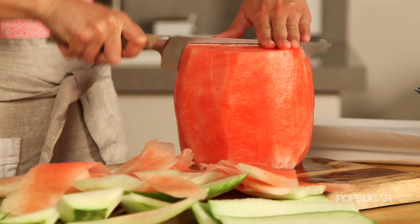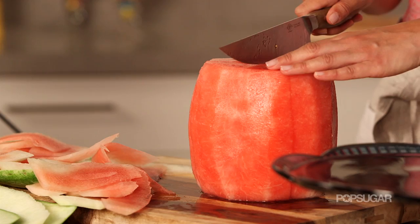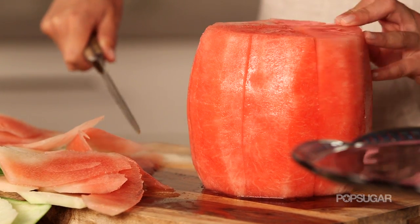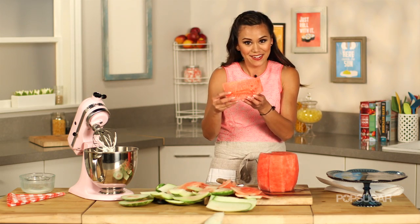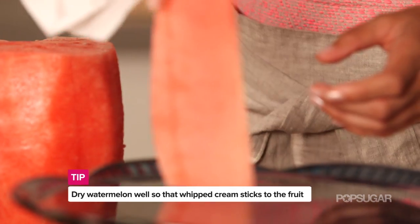So now I'm actually gonna pre-slice our cake slices. What that means is that after we decorate it with everything it's gonna be so hard to cut, so we're actually gonna pre-cut it now and then put it back together. And then to make sure that the whipped cream sticks to the watermelon, I'm gonna dry each piece individually and then place it on my cake stand.